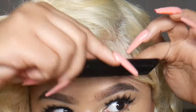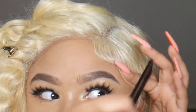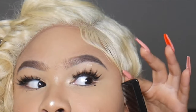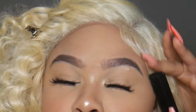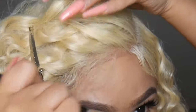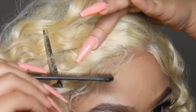Now I'll show you how I hide the lace. I didn't bleach the lace or the knots — all I'm doing is using the baby hairs to cover it up. I'm using some eco styler gel to smooth it down first, then got2b spray on top to make sure it lays flat. I won't be putting any foundation on the lace — just covering it with the baby hairs, which makes it look really natural without all the extra work.